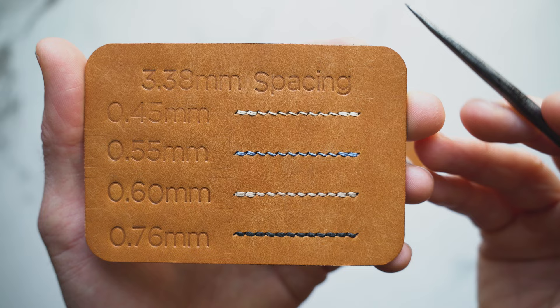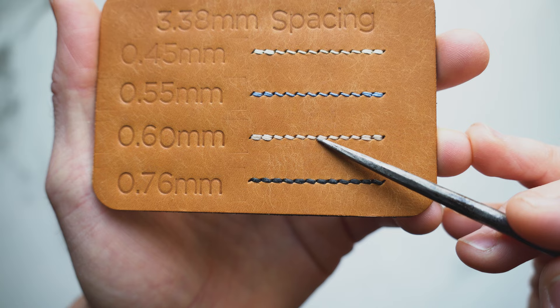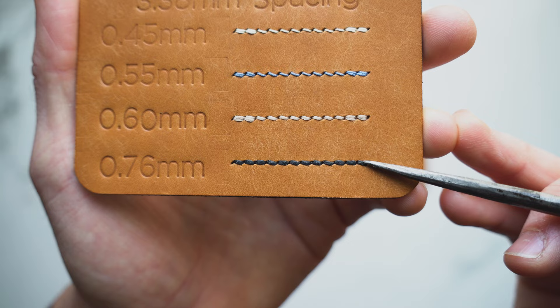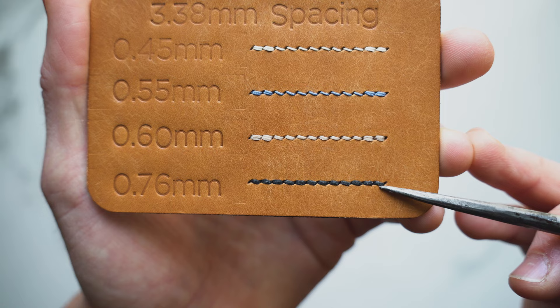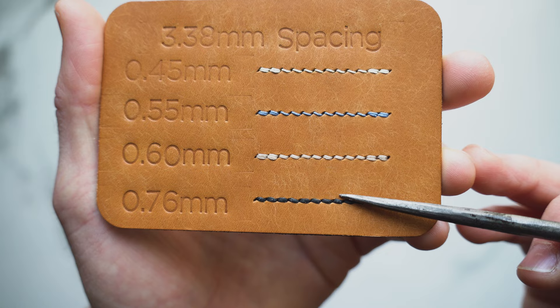As we get into the 0.6 and 0.76 millimeter threads, the stitch hole is becoming smaller and smaller and the thread is starting to run into the next. The back stitching is getting pretty jammed up, and for the 0.76 I wasn't actually able to back stitch because there simply was not enough room for the needle and thread to pass through the hole. So it's pretty clear that using 3.38 spacing with 0.6 and 0.76 millimeter thread doesn't work — it's too jammed up.